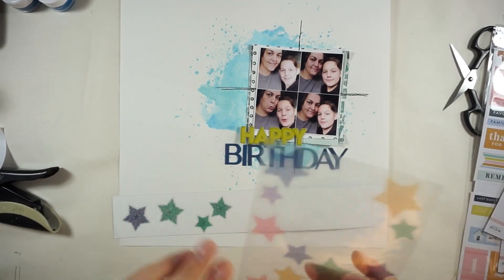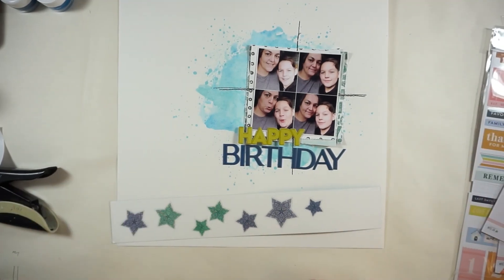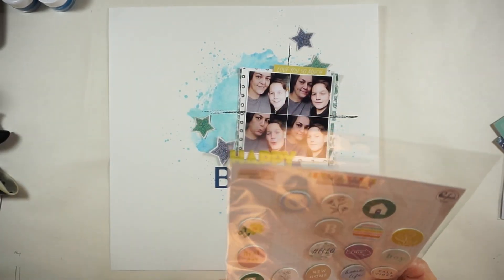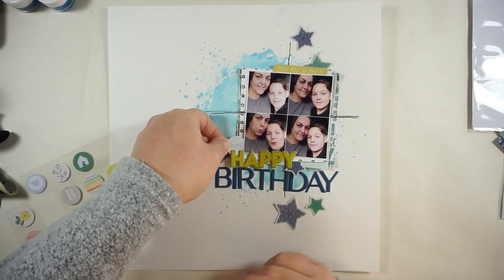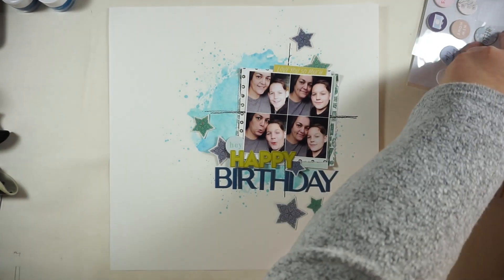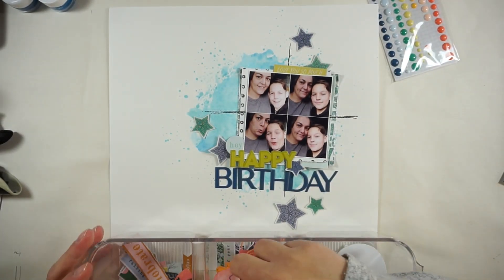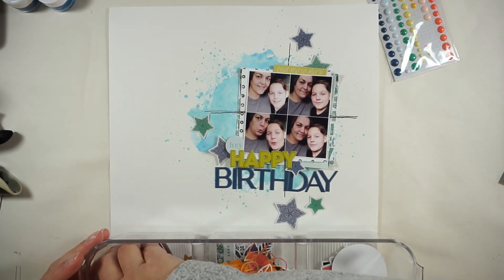I'm going with dark blue and green. Once I've cut them out, I have a look at the Pink Fresh Studio stickers. I also added one tiny sticker — 'I love you so much' — and I stuck that one to white cardstock too. Now I'm looking for little things to add, like the circle sticker that says 'hey.'